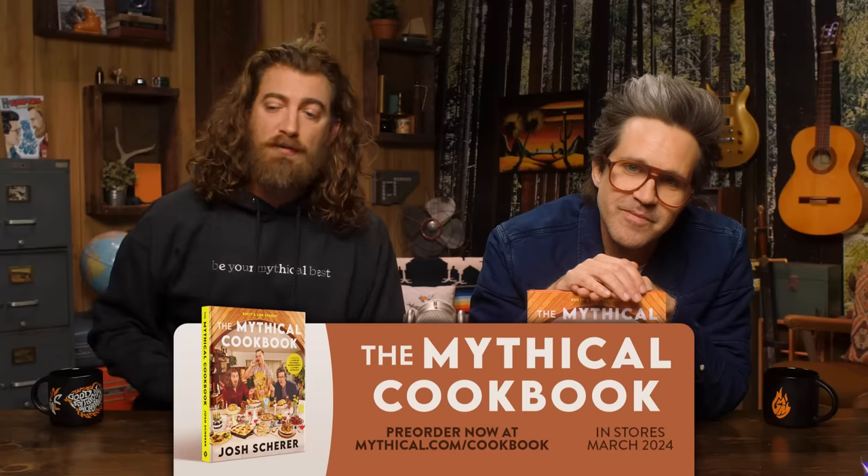Hey, a reminder — we're releasing a cookbook this year. The Mythical Cookbook, written by Josh with the support of the entire Mythical Kitchen team. It's gonna teach you how to prepare some of your and our favorite recipes from the show and some things you've never even tasted before. You can pre-order it now at mythical.com/cookbook. It's coffee table worthy too — just sitting on your coffee table. It makes me wanna cook. Not me personally, but probably you.